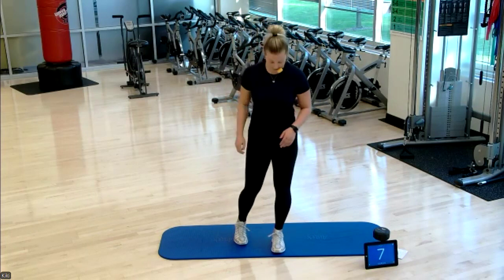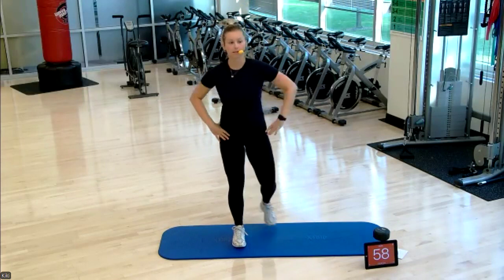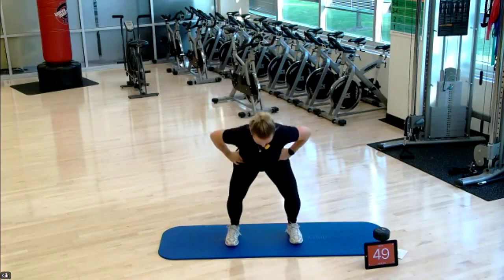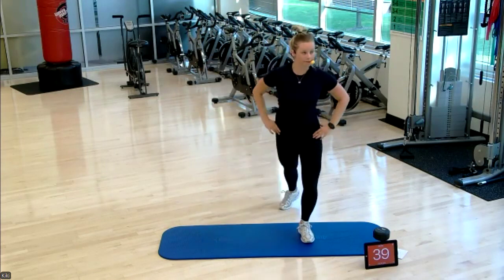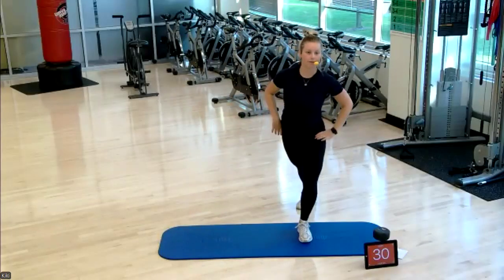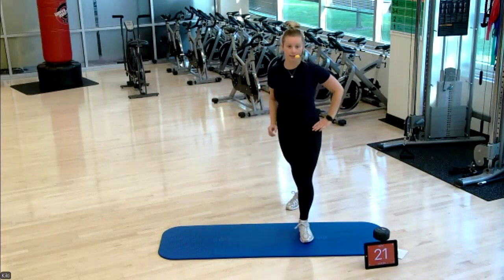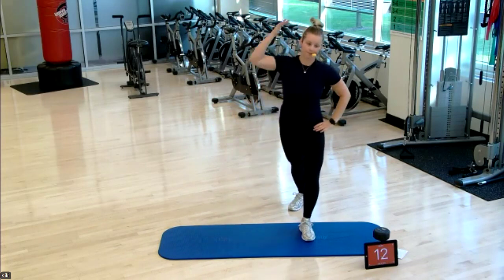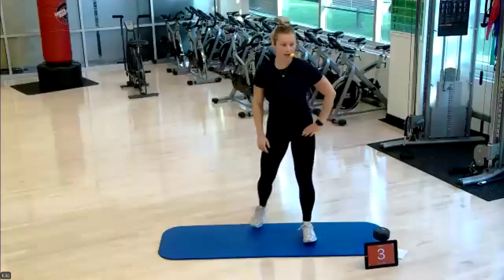Third exercise of four — squat, side step, reach. Squat, side step, reach. I'm stepping slightly behind my foot, kind of like a curtsy lunge — stepping behind and back. You want a wide base of support, so have your feet far apart. You're halfway done here, slow and controlled, a little balance in the morning too. 15 seconds left — muscles should be feeling warm.